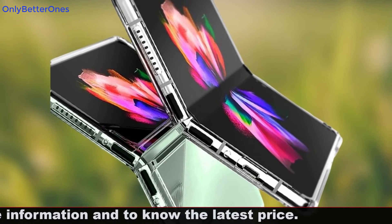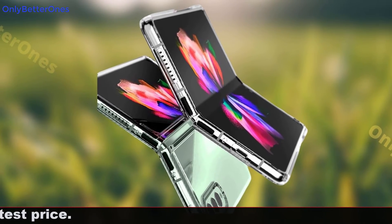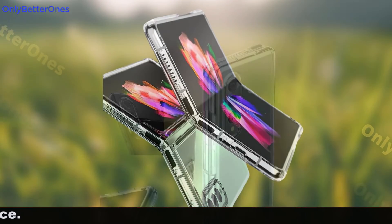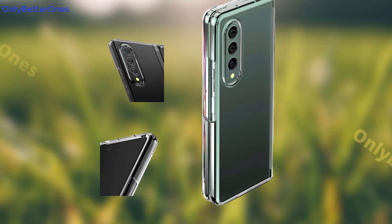Sick of your phone being scratched? Tired of being without it? Protect your Samsung Galaxy Z Fold 3 with this crystal clear hard protective case. It's the only way to keep your phone safe, clean, scratch-free, and looking new.